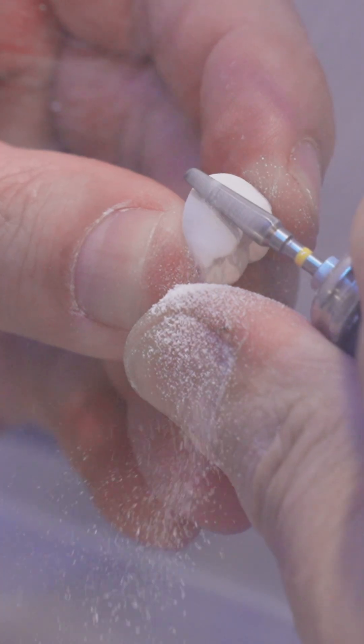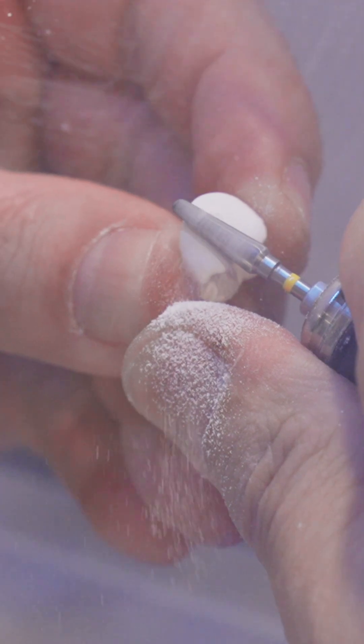With its high strength of more than 1100 MPa, it also has a minimum wall thickness of 0.5 mm, offering you a lot of flexibility and design space for your implant restorations.